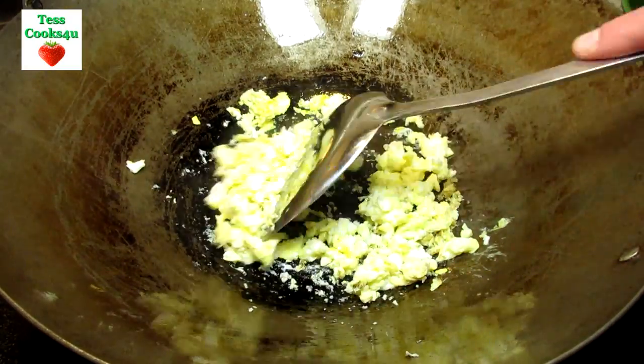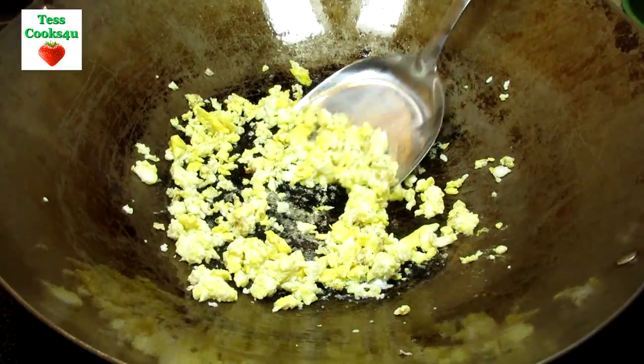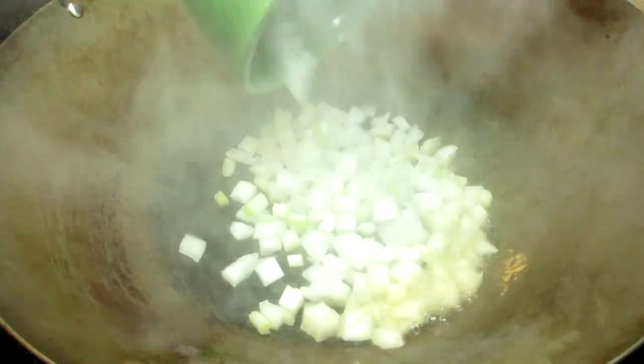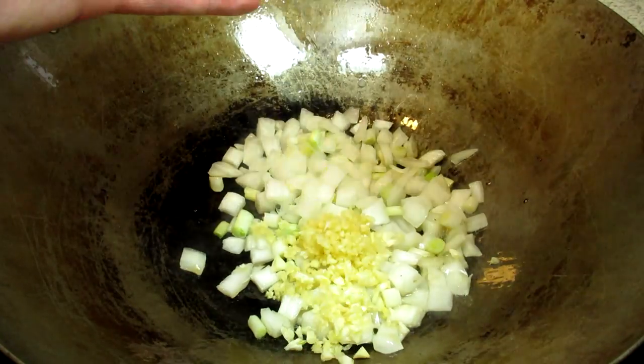Just a reminder that you'll be able to find this recipe and the list of ingredients in the show more section below. Also, this is a stir-fry and you want to have everything prepped and ready before cooking, as this goes quickly.